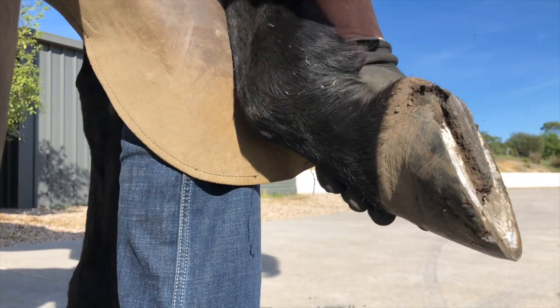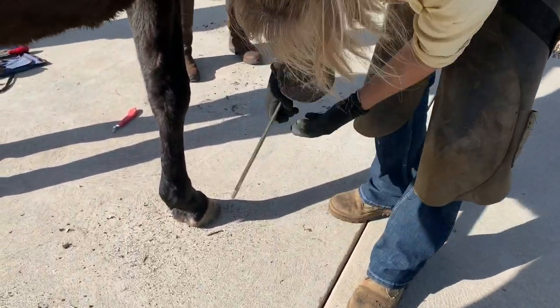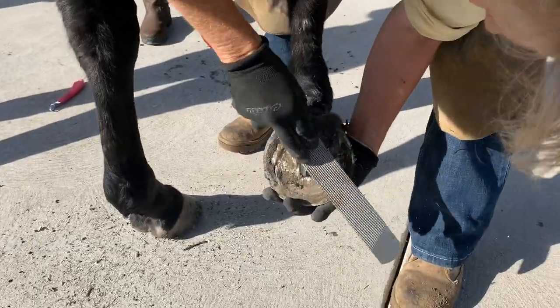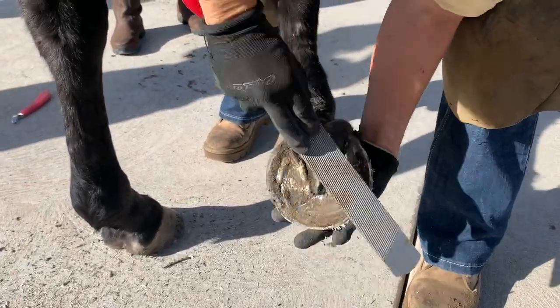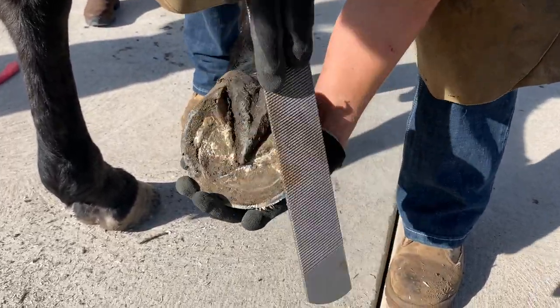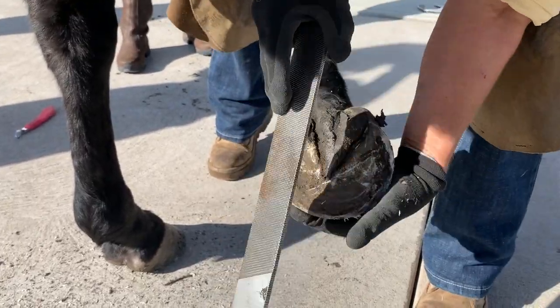I'll just tidy up the walls and we won't do much today, but I reckon he'll need a trim in two or three weeks just to see where he's going. You don't know how much they'll put down — some of them put heaps down when you take the shoe off because the circulation improves, and some of them stall for a while and don't do a lot, but they're all different.